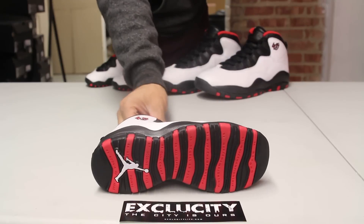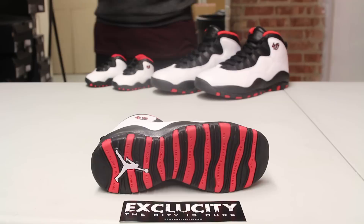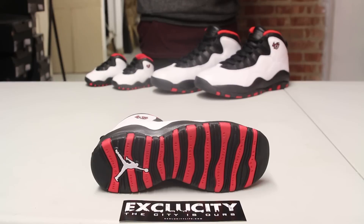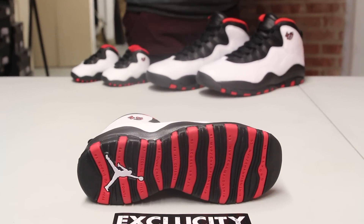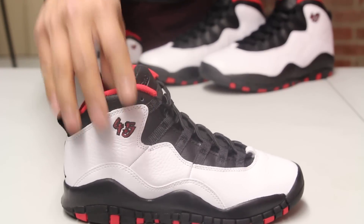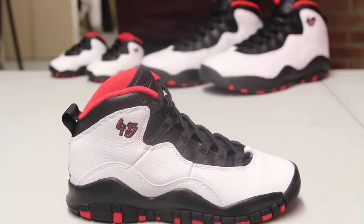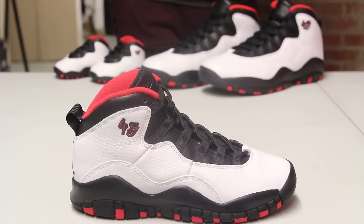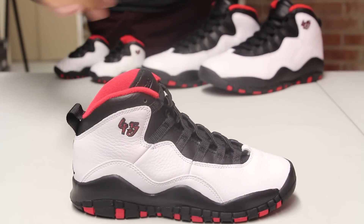Let's start by reviewing the bottom of the shoe. You got the Air Jordan 10 bottom with the accomplishments and all the milestones that he attained during that time. You also have the Jumpman at the back right there in white. The midsole features a black and red midsole, and the upper part of the shoe features a pebbled leather and also a smoother finish on the side panel.